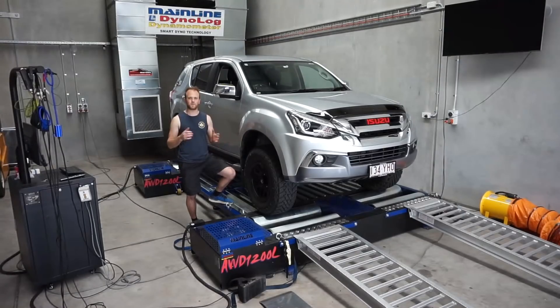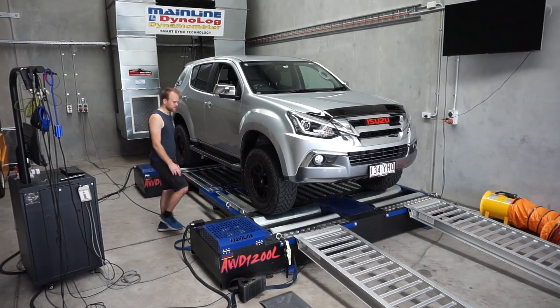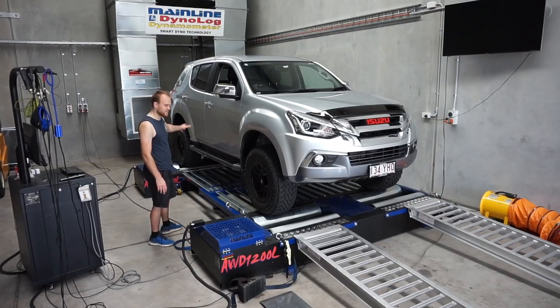Welcome to the Coolma Motors dyno shed. This is down in the Coolma industrial area where we do all our in-house dyno tuning and also custom tuning using the mainline dyno. I've got the MUX on the mainline dyno now. I'm going to strap out the back, leave the front because it's going to be two-wheel drive only, and I'll be able to do a couple of different dyno runs using the different map sets preset into the Unichip.